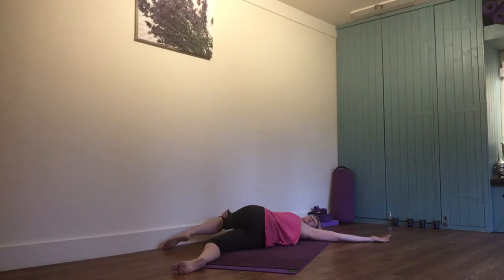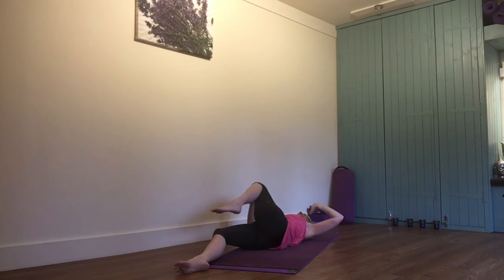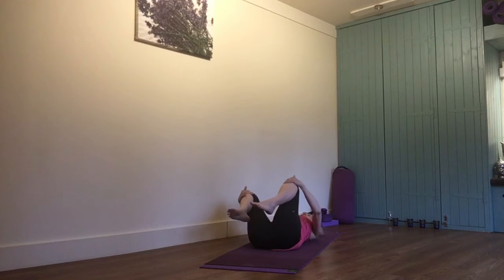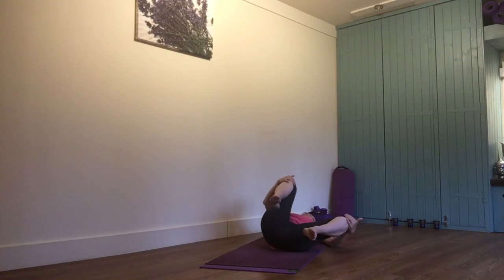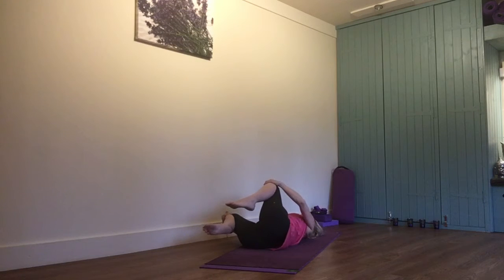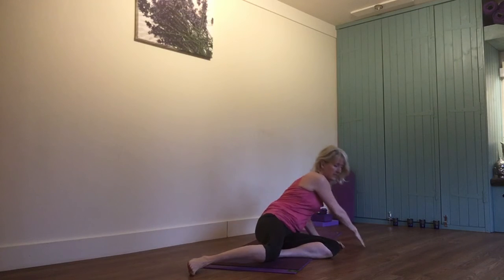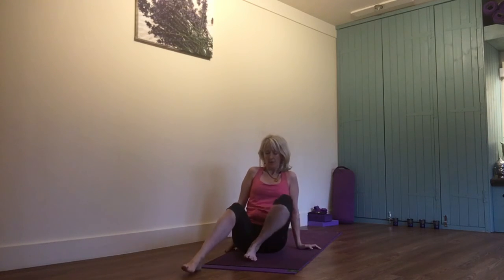Again, when you're ready to come out, slowly with the head, bring the knee back up. Bring the other one up to join it. And then a little bit of massage from side to side on that lower back. Just rolling over onto your side and coming back into sitting — or it might be that after that one, you want to go into your relaxation.